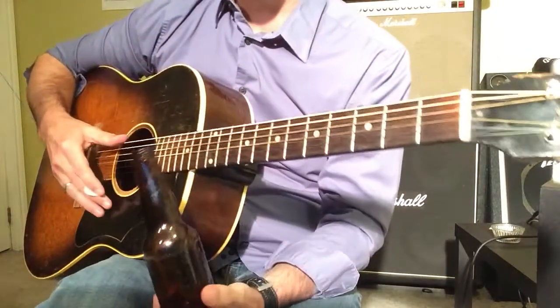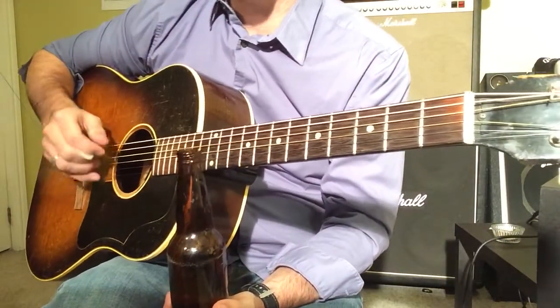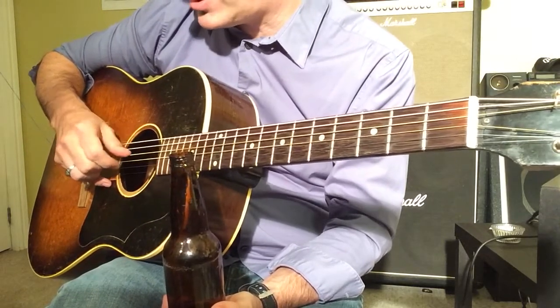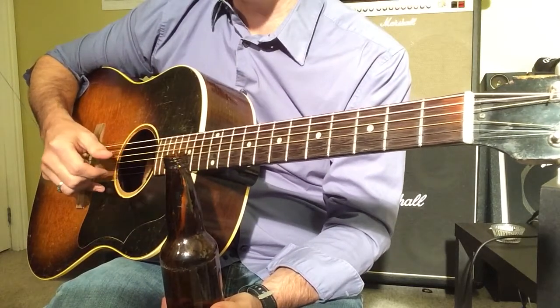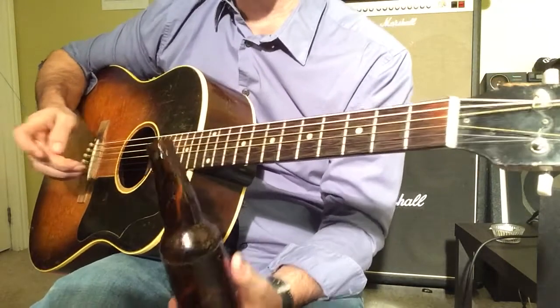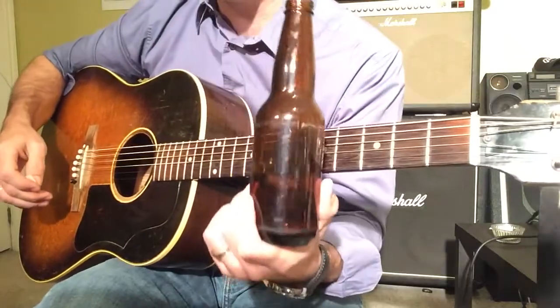Basically the guitar is tuned to open G. So your E string becomes a D, your A string becomes a G, and your high E becomes a D. You can check that out elsewhere — I'm not going to spend a lot of time getting into the tuning. I'm going to spend more time on the bottle and the technique.